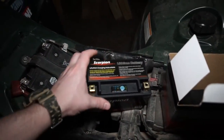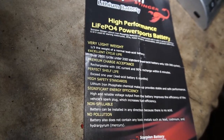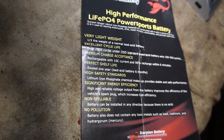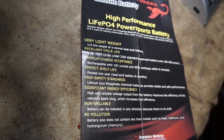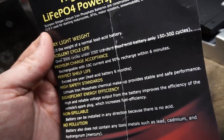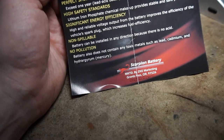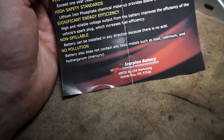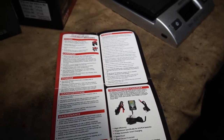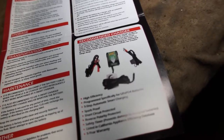Before we do that, I want to put this on a scale because you're not going to believe how light this thing is. Here are some more stats on the battery — it's a third the weight of a lead acid battery. Excellent cycle life: over 2,000 cycles under the JIS-D standard, whereas a lead acid battery only gets 150 to 300 cycles. The battery also does not contain any toxic metals such as lead, cadmium, or mercury.